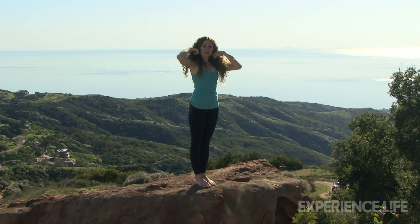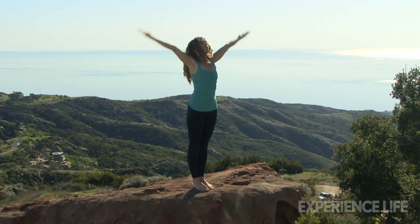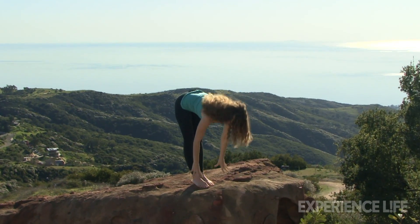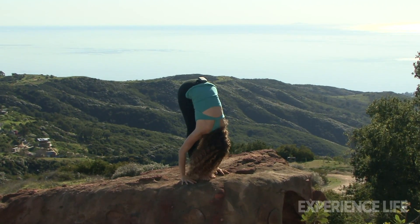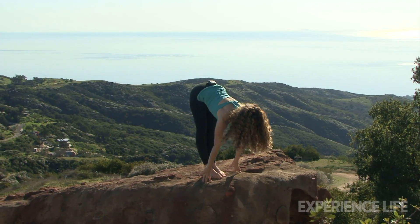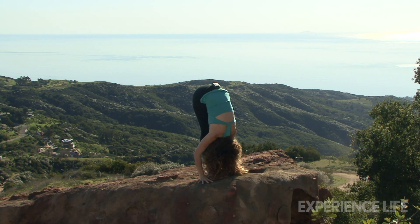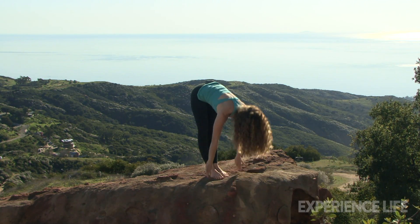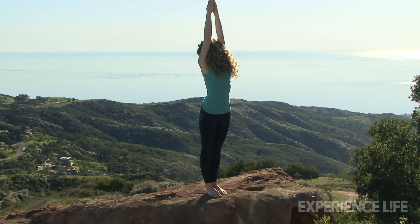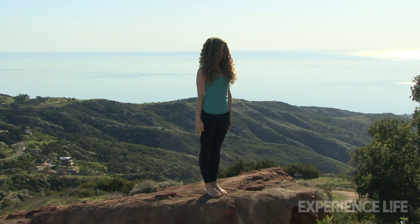Let's do this again, but make it a little bit more rhythmic. Inhale, arms reach. Exhale, fold all the way forward, hands down. Inhale, look forward. Exhale, fold. Inhale, come on up — push into the feet as the arms reach, stretch. And exhale, bring your arms down by your sides.